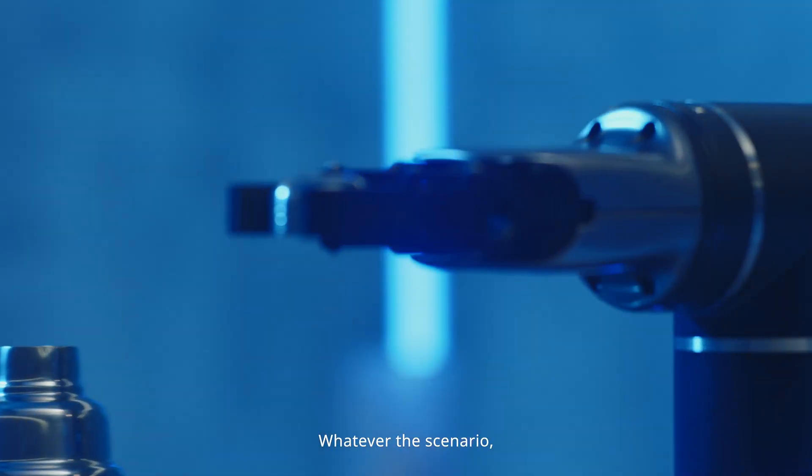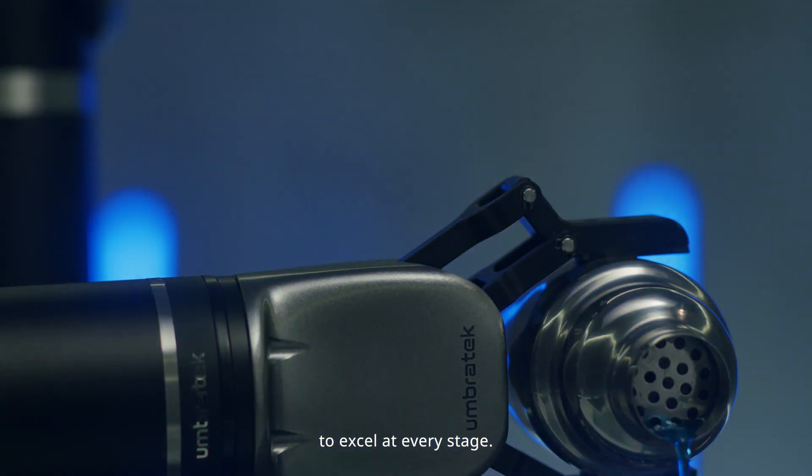Whatever the scenario, UmbraTech's Utra-Series gives you a platform to excel at every stage.